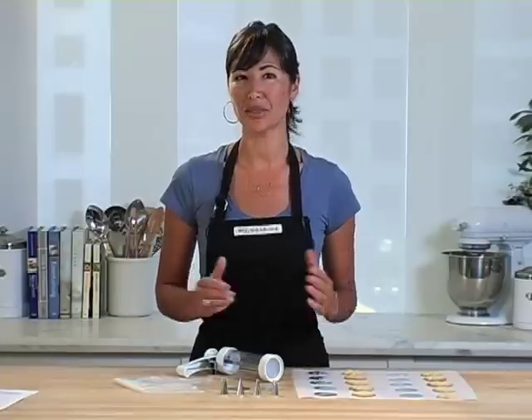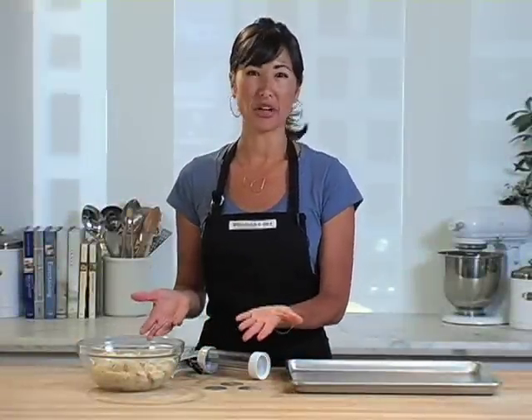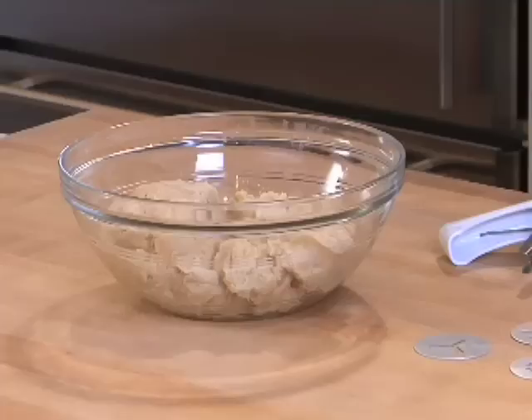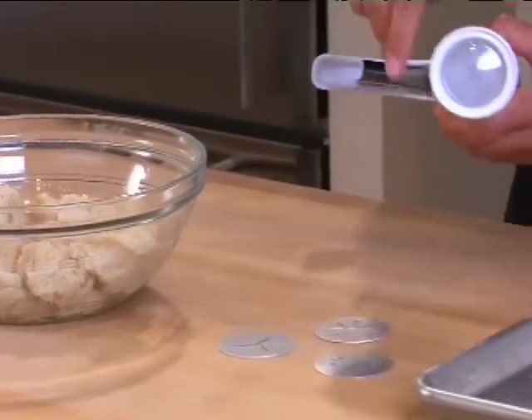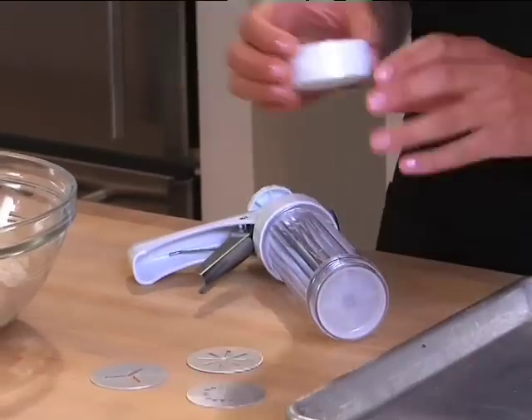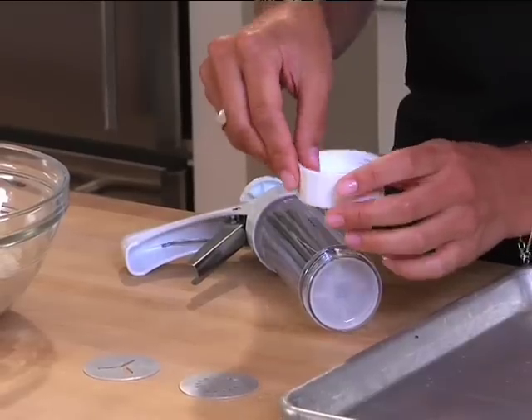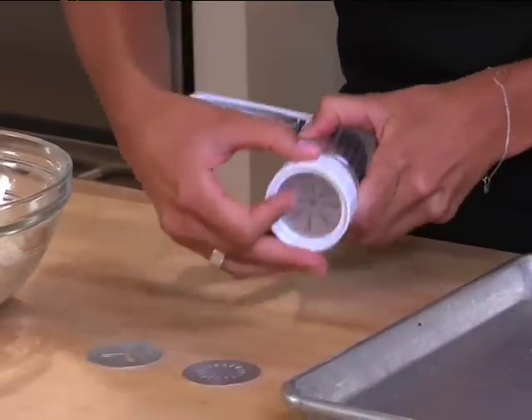Let me show you how simple it is to use. I already made a batch of sugar cookie dough — in fact, I followed the recipe that came with the cookie press. Let me show you how to assemble the press. I'm going to unscrew this white bottom ring, insert my first disc — flower shaped — and screw that right back on.